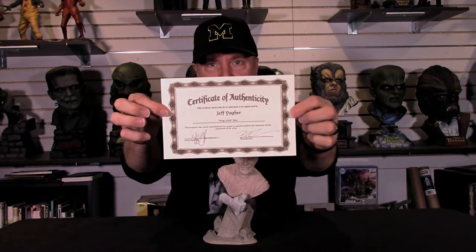Jeff has done a great job on this beautiful piece. You also get your certificate of authenticity signed by Jeff and signed by Paul. And I love the name — Rap Artist. So that is Christopher Lee as the Mummy.